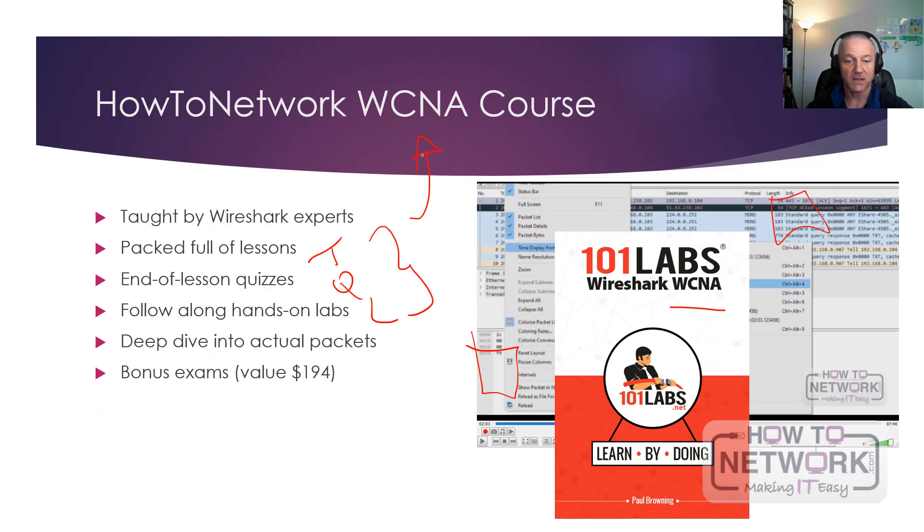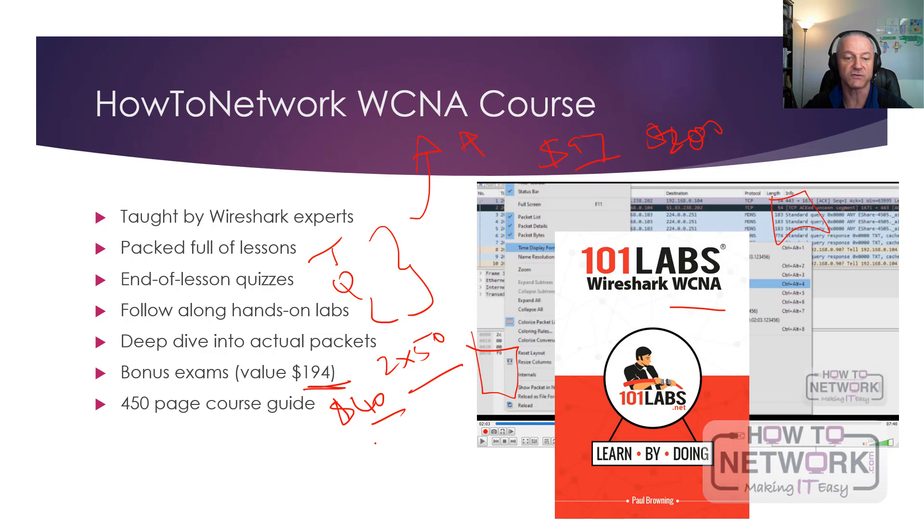We've added a bonus exam. When you try to take the Wireshark certification, they offer practice exams going for $97 each — so if you want to take a couple, you've basically spent $200 to prepare yourself, which makes sense before the actual exam. We've put two sets of 50-question practice exams at the end of the course for the first 150 students who take it. There's also a 450-page course guide, which I'd estimate is worth around $40 based on what similar books sell for on Amazon.